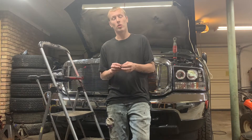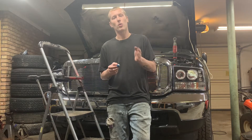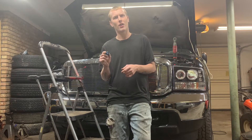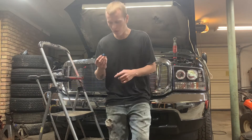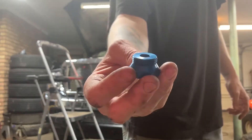I got this part — it's billet aluminum, made in the USA, from Backwoods Diesel on eBay. I'll leave the link in the description. I believe it was $13.95 for the actual block-off plate and the adapter. Pretty nice quality, I like it.